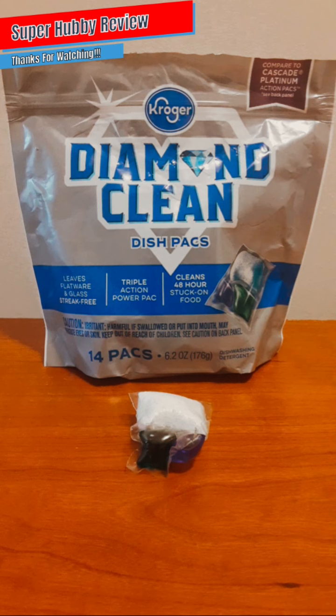I purchased these because there was a particular brand I normally get from a different store, but every now and then I'll go into Kroger to take advantage of their deals. I saw these and thought, you know what, I'm going to give these Kroger Diamond Clean dish packs a try. Let's talk about some of the selling points that really stood out to me and impacted my decision to purchase these.